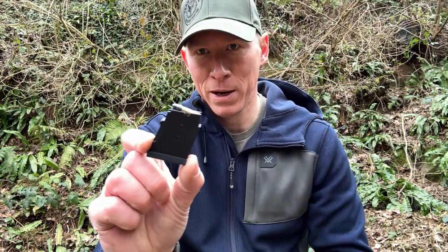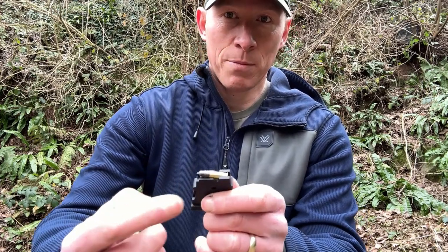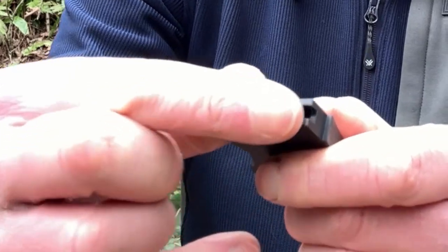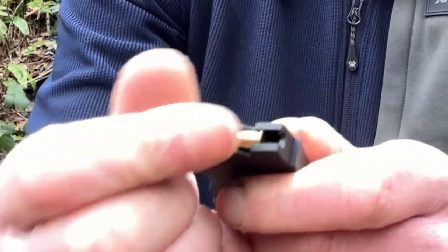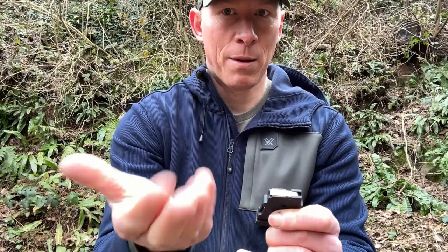Five rounds later, the magazine is now full. If you come to the end of your range day and you want to empty your magazines to put your ammunition back in the boxes, you simply slide it out from the rear forwards — just slide with your finger. Then you can stow the ammunition safely.